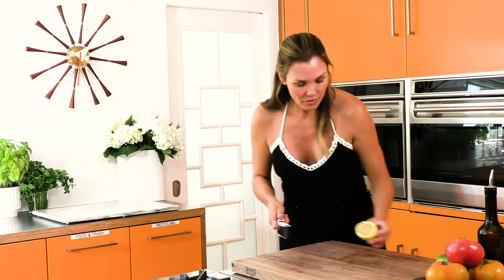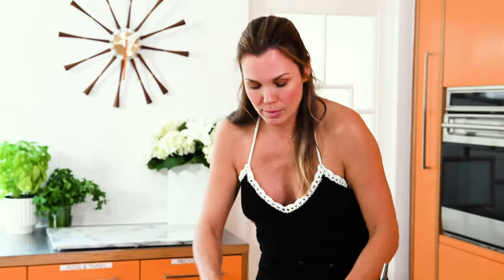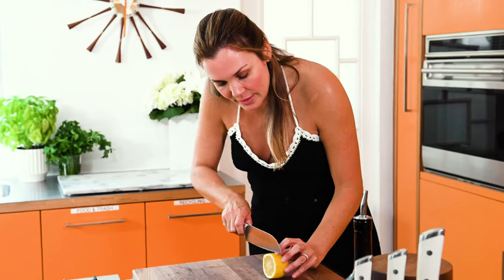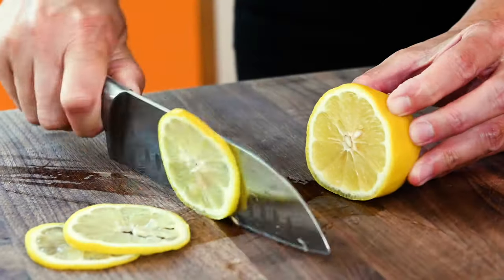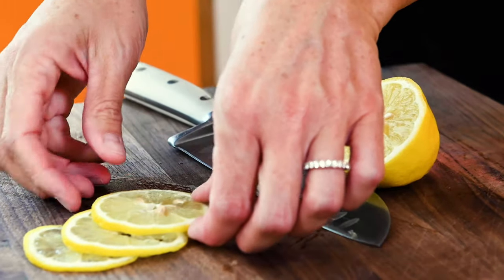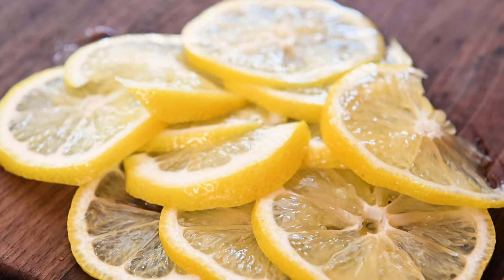We're going to take our lemon and slice it super, super thin, because literally I'm going to layer the bottom of the pastry with the entire lemon, rinds included. So one lemon sliced uber, uber thin. I want to take out all of the seeds and make sure they are not invited to this party.